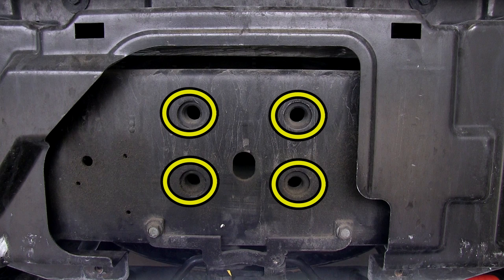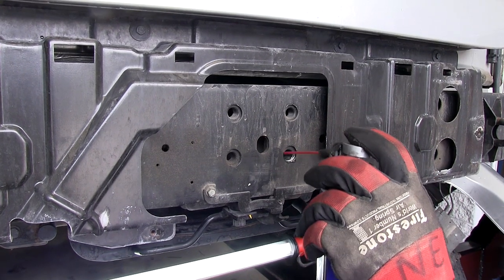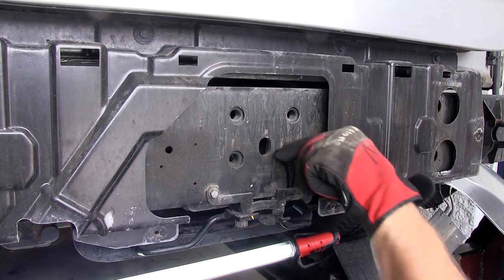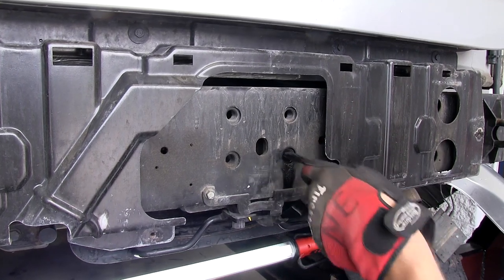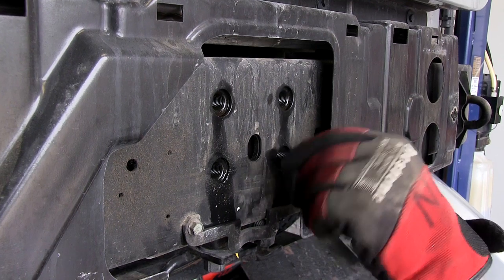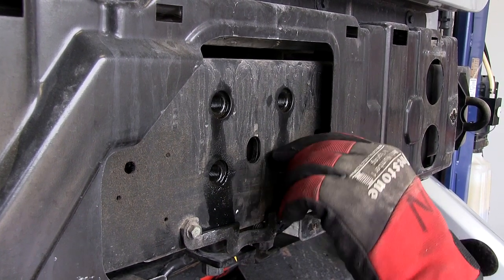Before we install our hardware, we're going to clean these weld nuts out. Using a half-inch nylon tube brush, part number 814092, and some spray lubricant, we'll clean up the threads. Quick tech tip: I recommend taking one of the new fasteners and threading it in to make sure it goes nice and smoothly.